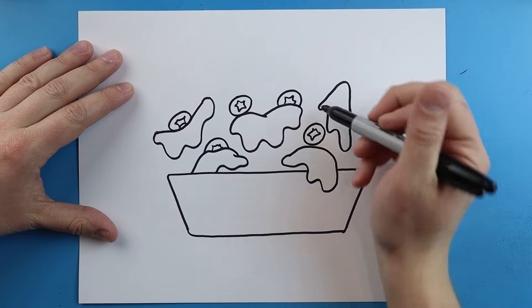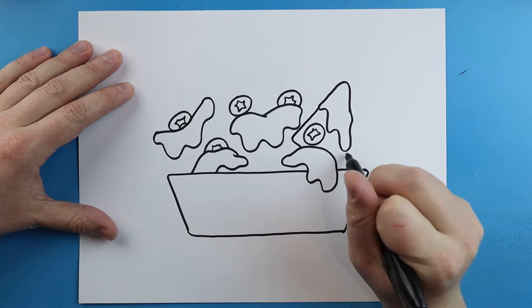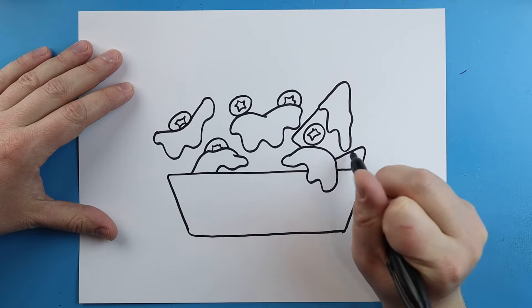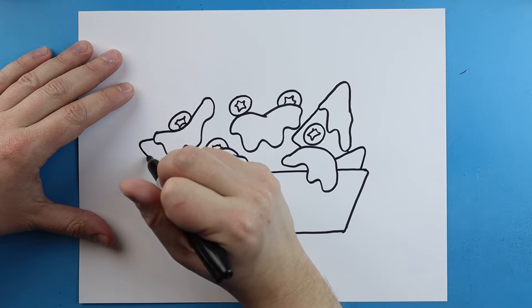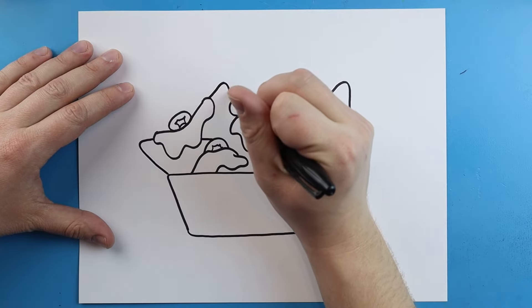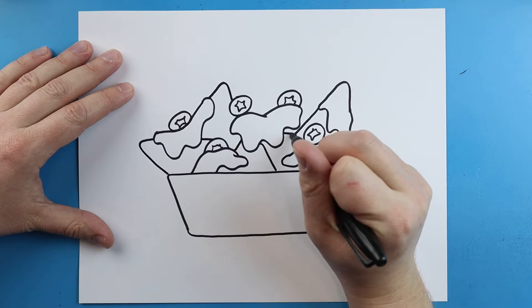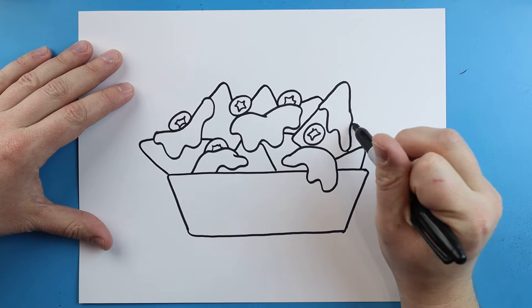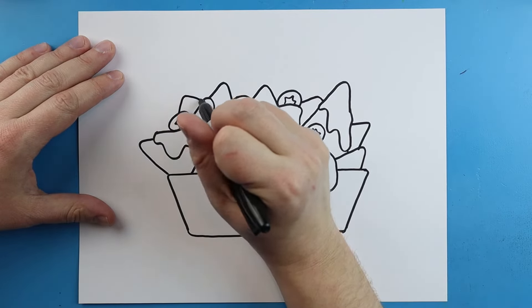Now let's come in here and add some of the chips. I'm just going to start here and make a little line — it's going to go down and over. Then I'll make another little pointy one out here, and another little pointy line here, and then we'll just connect them. All you want to do is just make some triangular shapes in here, kind of all around, so it looks like it's really filled up. I'll put another one over here.